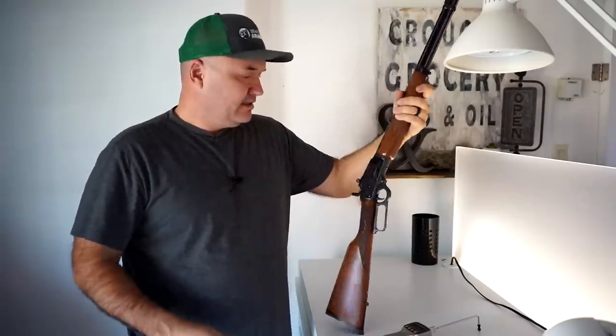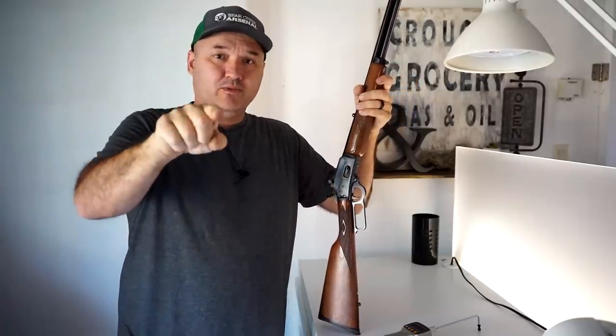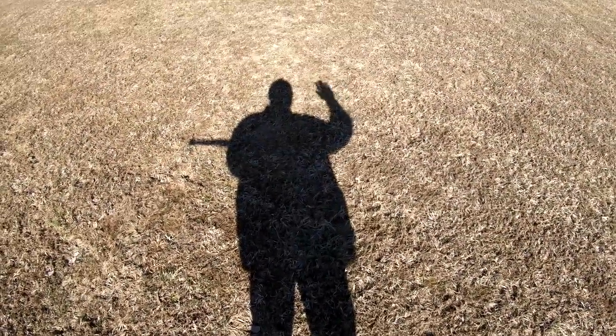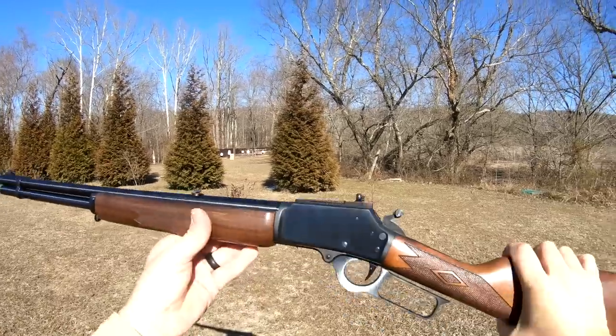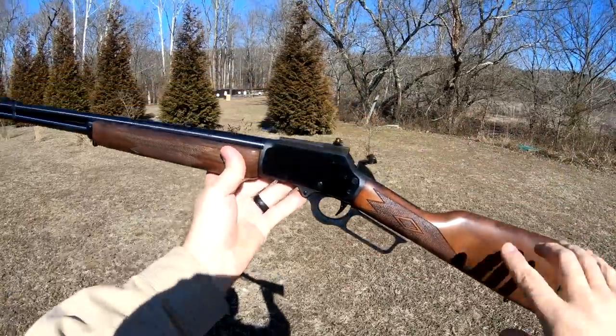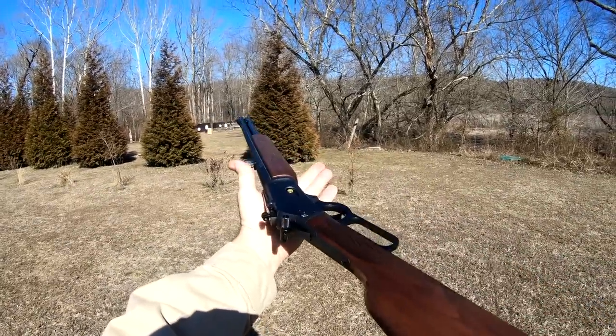Very easy upgrade and I would definitely consider it an upgrade to your Marlin lever action. I should also mention you can get these triggers in different colors — I chose the black, but you can get them in silver or gold. I like the way this gun looks kind of sleeper-like and traditional, but if you like a little bling on your guns you may want the silver or gold trigger.